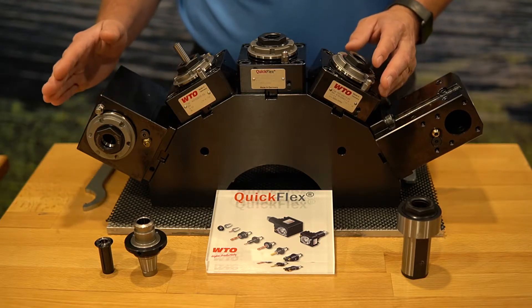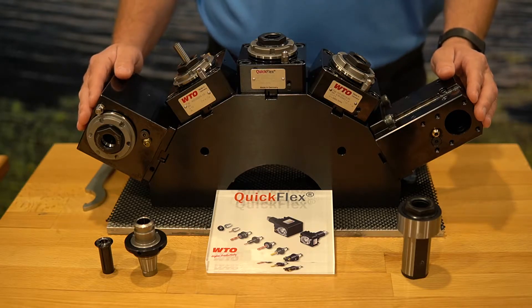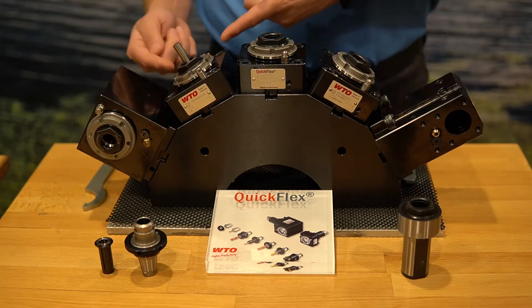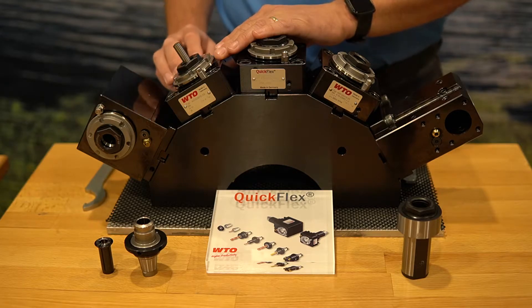We have the radial right angle head available as well, all with QuickFlex 25 adapters to allow us to demonstrate this. In this one axial head, we have an ER collet already set up with a 10 millimeter pin.